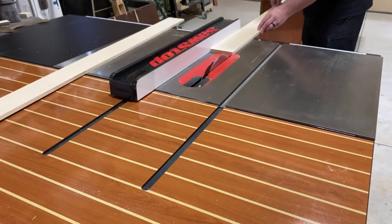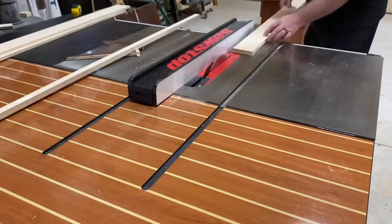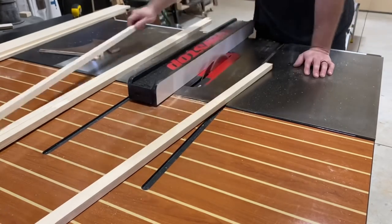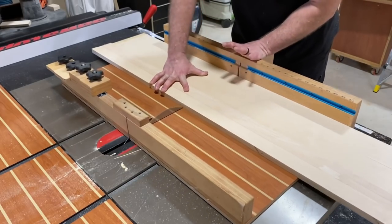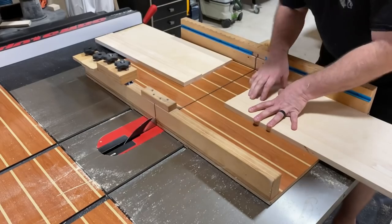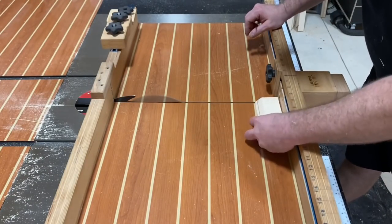We're gonna start this project off by cutting down some half-inch Baltic birch plywood into four-inch pieces, and then follow that up by cutting some three-quarter-inch material into one-inch pieces. I've got all of them lined up at once on the crosscut sled — should make quick work of this. It actually worked pretty well; just make sure everything's lined up just right.